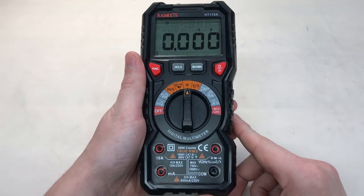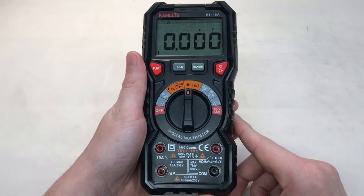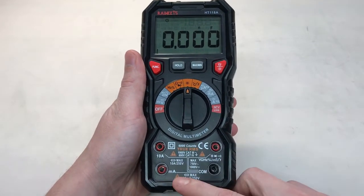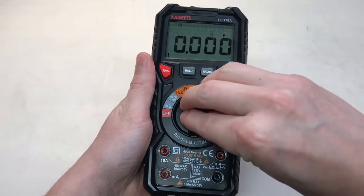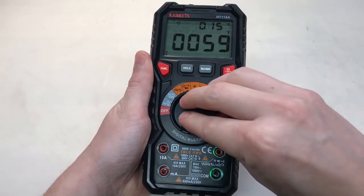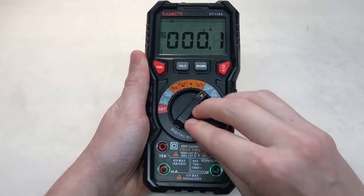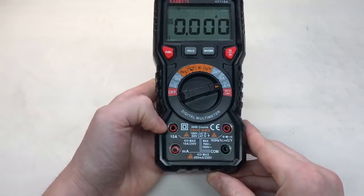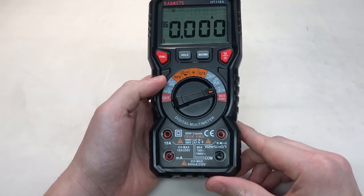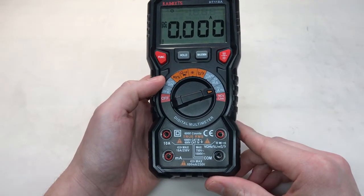Pro number five is a very unique function to me. Every time you change functions on the multimeter, the correct ports to place your probes will illuminate. So we'll change to temperature, and you can see we're going to use these two. If we change to microamps, we're going to use the bottom two, and if we go all the way to amps, we're going to use these two. This can be very helpful to ensure that you don't put your probes in the incorrect positions when taking measurements.